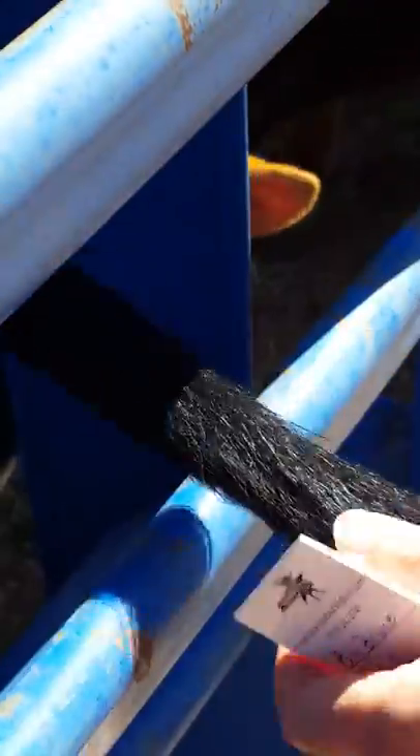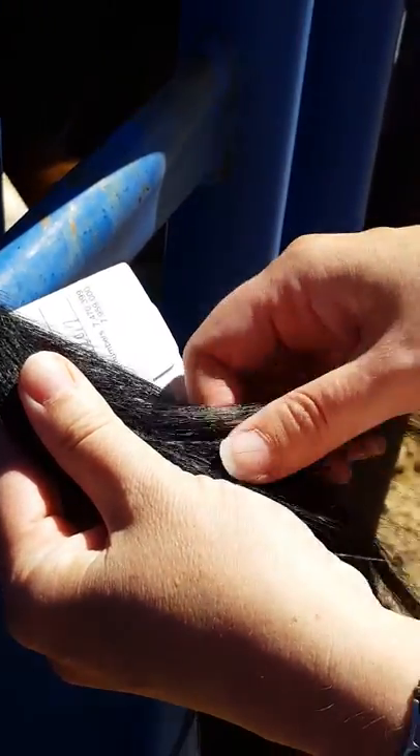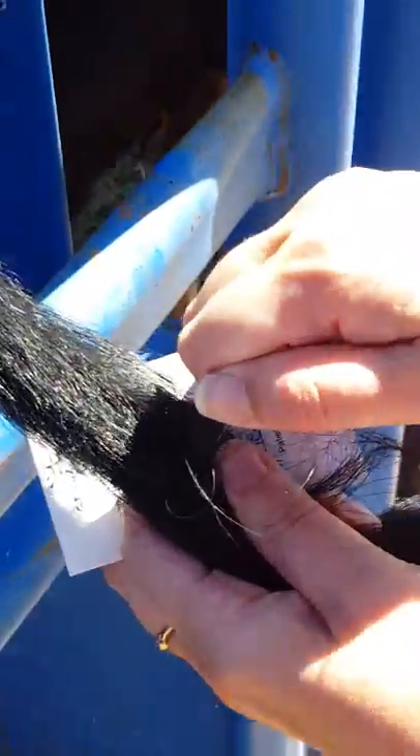So at this point, you want to take the switch of the tail and you want to get about 10 to 15 tail hairs. You wrap it around your finger and pull.